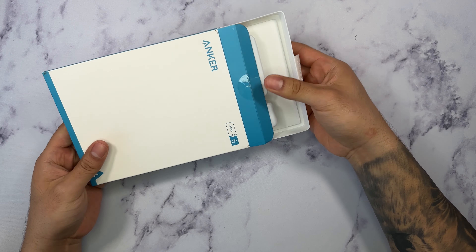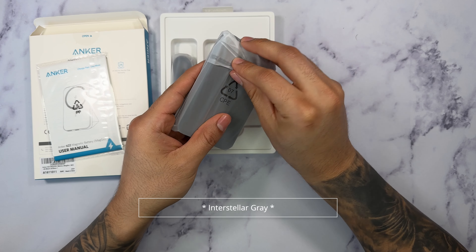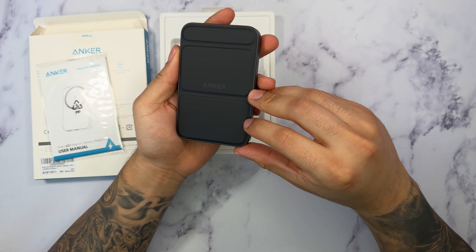What's going on guys, Firewall Tech here showing you guys the Anker 622 Magnetic Battery. We're going to go ahead and open this up and show you guys all around. Link for this will be in the description box below so make sure you guys check this out. And once again this is the 622 Magnetic Battery, MagGo.